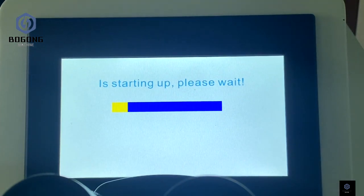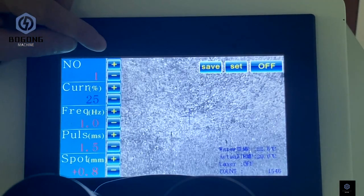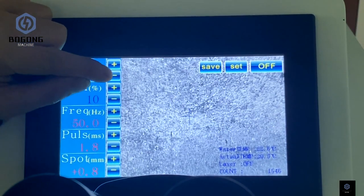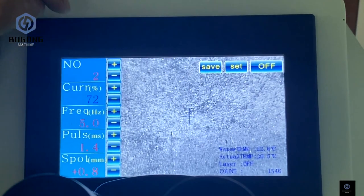Then you can see the laser software is already open. You can see the welding screen — it's very simple. Numbers one, two, and three are the welding parameters.